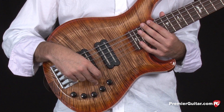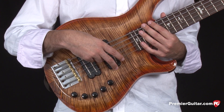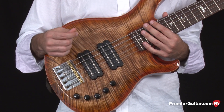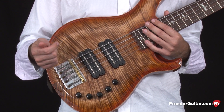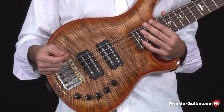Pulling up on the bridge volume engages the bridge pickup and disables the neck pickup, setting it into passive mode. If you want fully passive mode, pull up on both pickups. Pressing down brings it back to active mode, which is an 18-volt preamp. And that's basically a little tour of the electronics on the body.